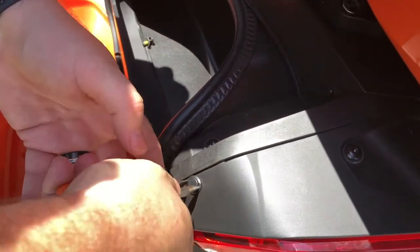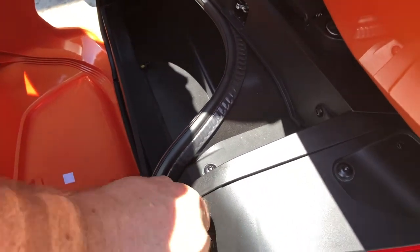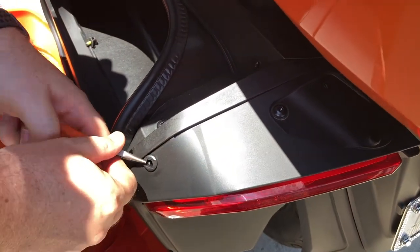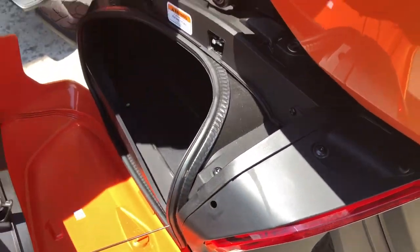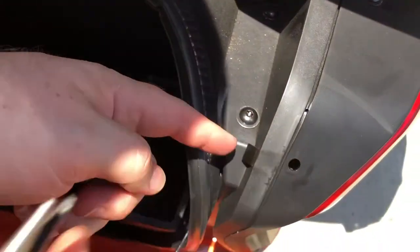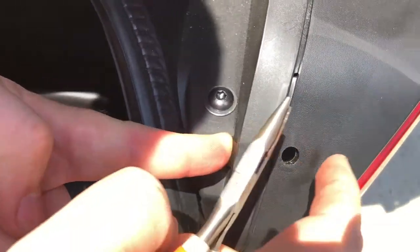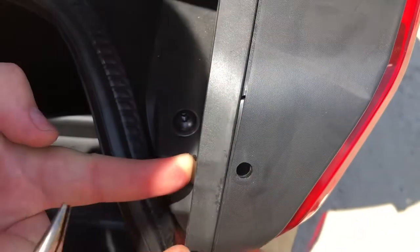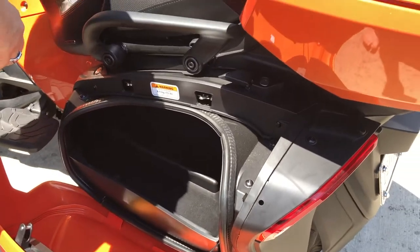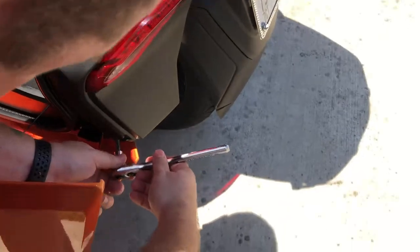Very gently lift this up, pull it out to the first stop, and then you can wiggle it the rest of the way out. Something to note — this black tab here is actually a retainer clip, and this is what connects this portion of the housing to the bag housing. If you're not careful, you can actually lose that.